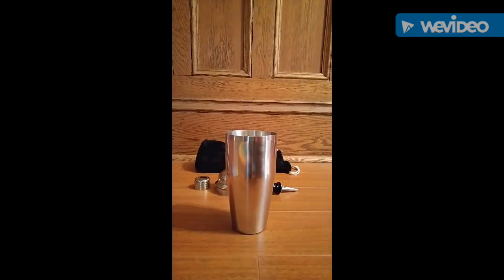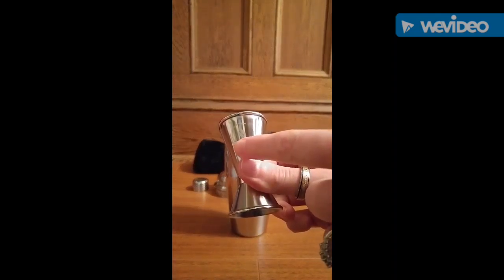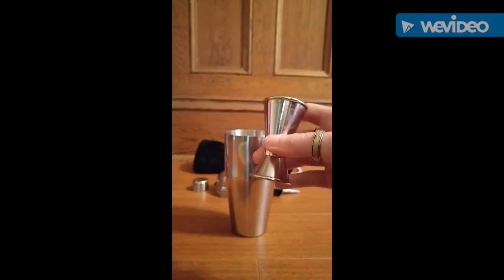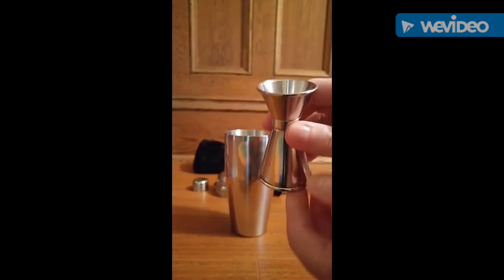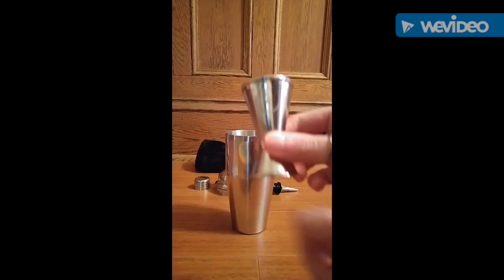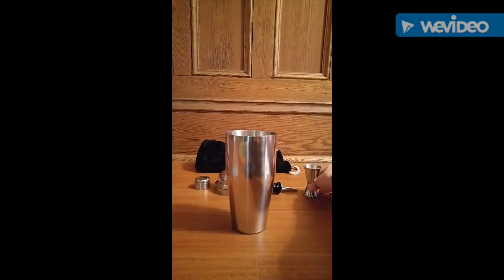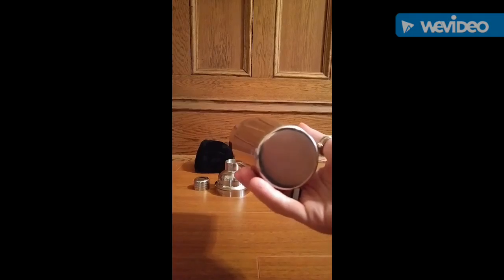They also included a double jigger, and as you can see their logo is etched on here as well. Everything just feels really durable — it feels like a good quality material, it's well made. With this double jigger, it's two-sided: one side is a half an ounce and the other is an ounce. It works really well to help you measure what you need, and they give you the complete thing you need in order to make a good cocktail.